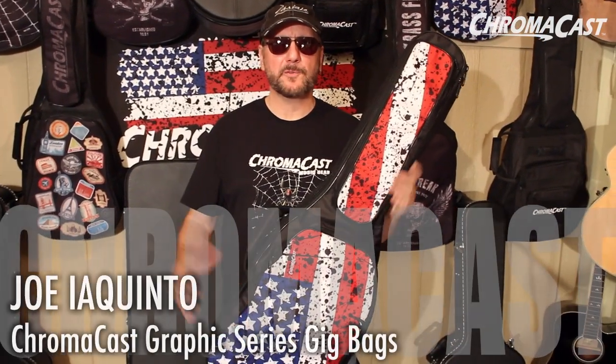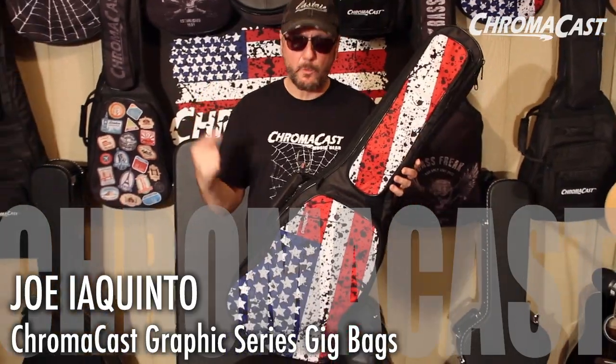Hey everybody, Joe Iacquinto here for ChromaCast. We got the Graphic Series Guitar Gig Bag. It's got an incredible graphic on it — make a statement, right? You gotta say I'm here.